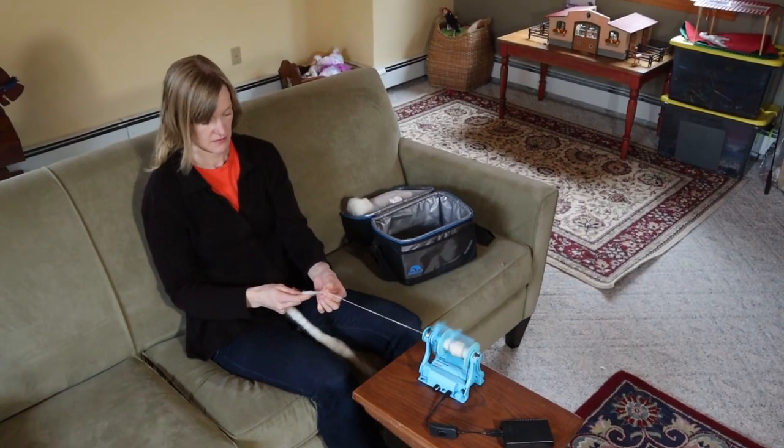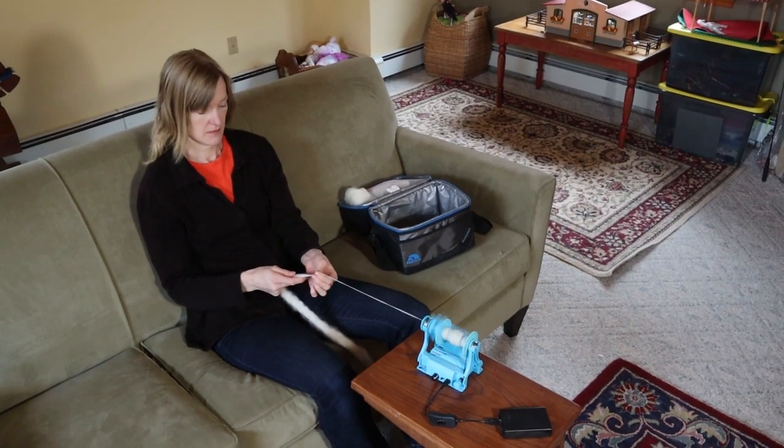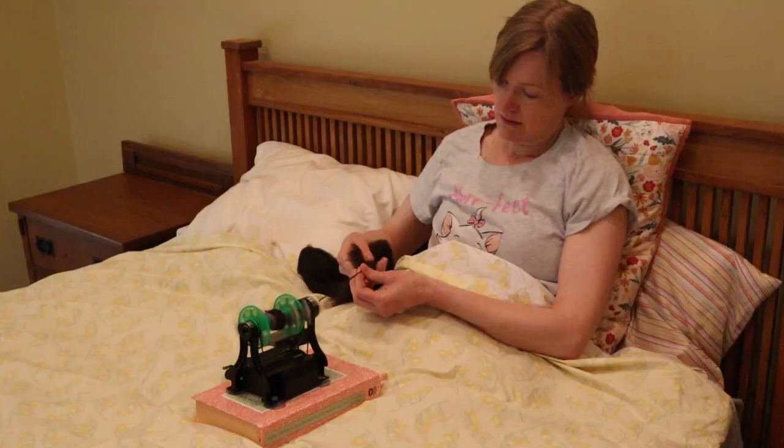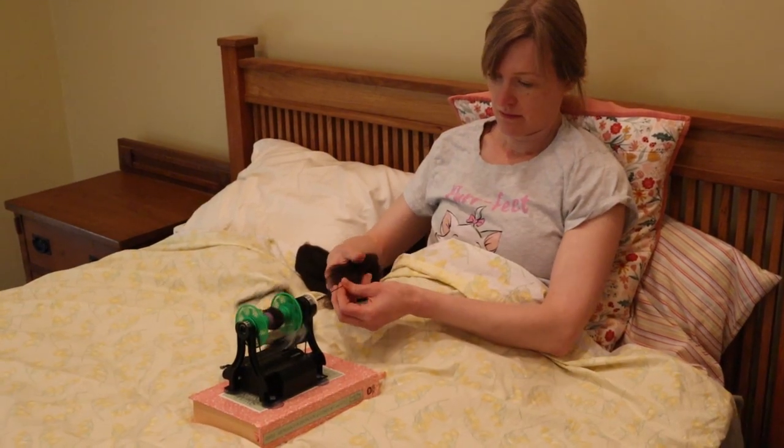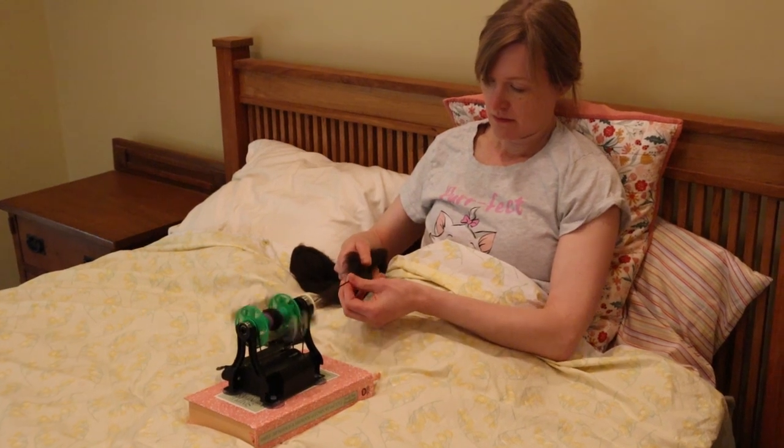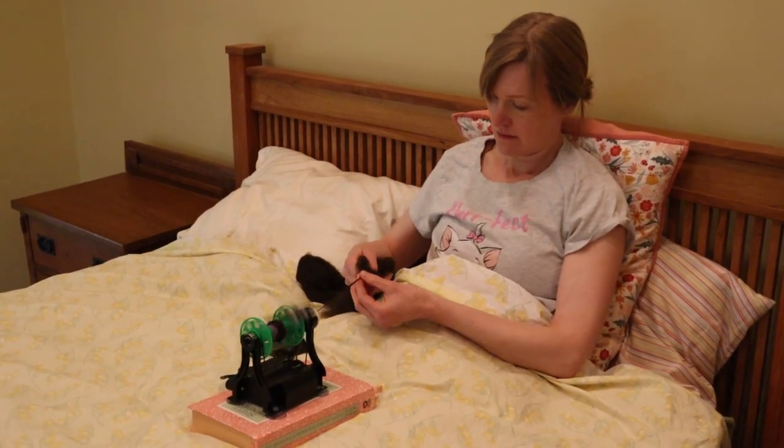If you're new to spinning, this fully functional spinning wheel is perfect as your first wheel. If you're already an experienced spinner, this wheel is a great travel wheel, or a wheel to use when you just want to sit back and relax around the house. Please support this Kickstarter today and help grow the craft of spinning.